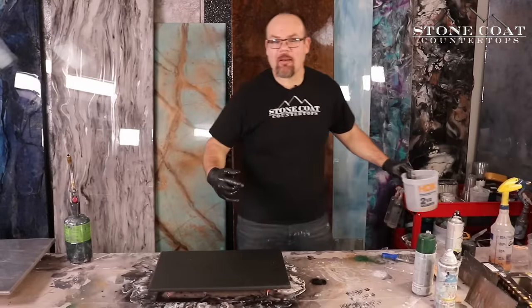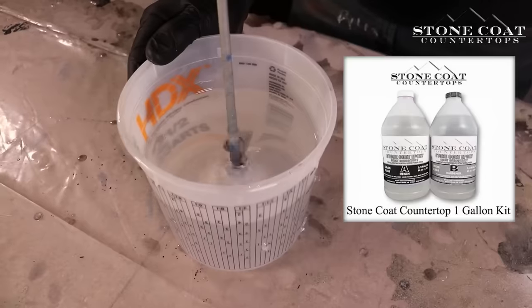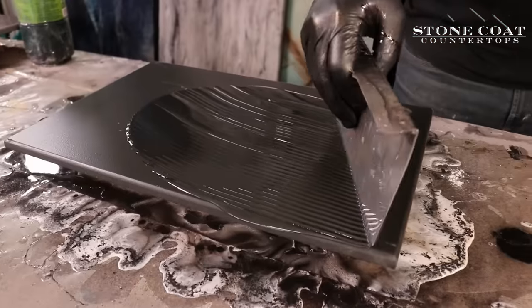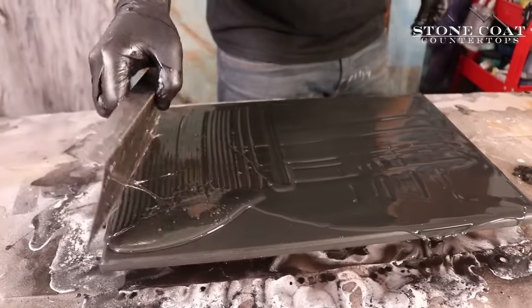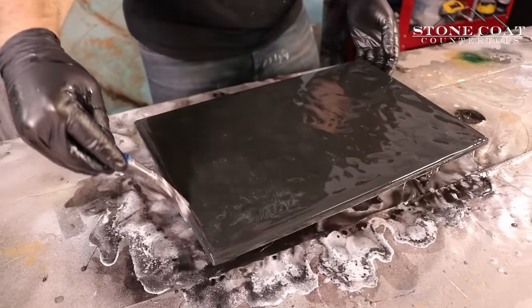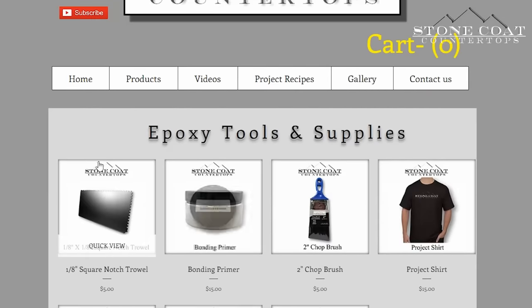The first step is to use our clear epoxy — we've already mixed it up and sanded our board. Use the 1⅛ inch square-notch trowel to spread the material, and a 2-inch chop brush to brush out the edges and chop the surface. You can find all the tools used in this video at stonecoatcountertops.com.